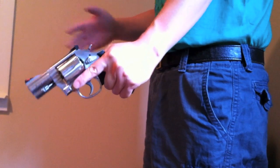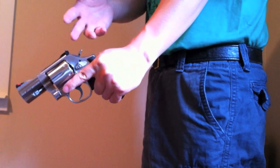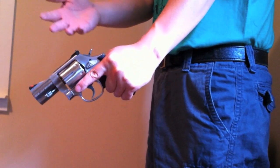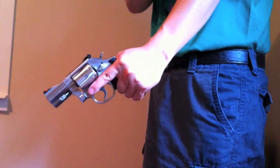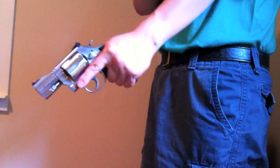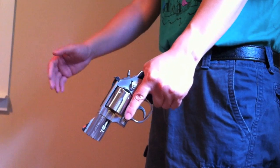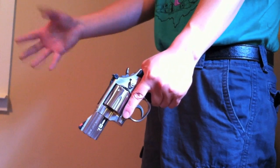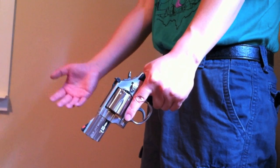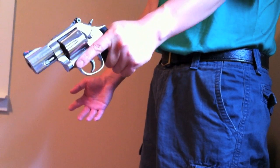Okay, here we go. First example: let's reload this revolver using the non-dominant hand — the weak hand, the support hand, the reaction hand, whatever the invoked term is for the non-dominant hand. We're going to reload with the non-dominant side. This hand here, which is my dominant right, has been shot. The arm doesn't work, the fingers don't work — I'm injured. I can't use this hand. So I've been using my left hand to fire the revolver.